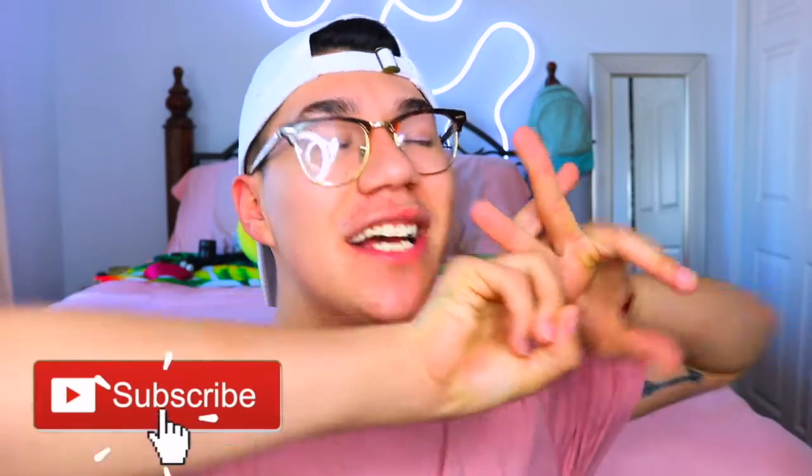Hey guys, miss me? What is up? What is new? Welcome back or welcome to a brand new YouTube video. My name is Peter. If this is your first time ever clicking on one of my videos, I recommend you guys subscribe down below to become part of the bakery squad.